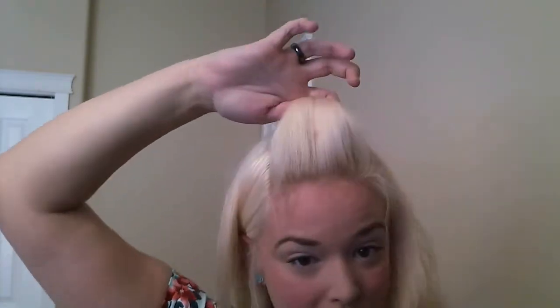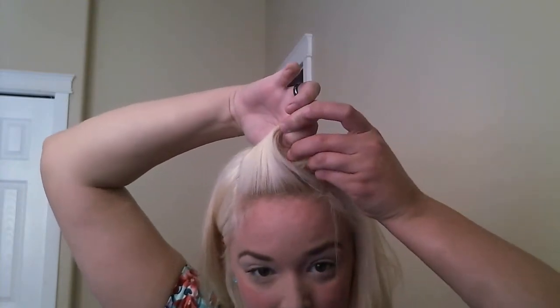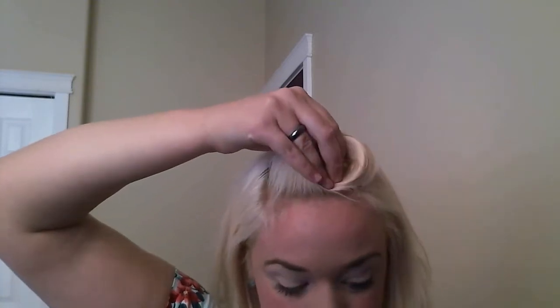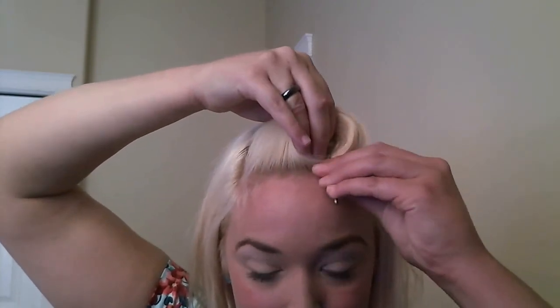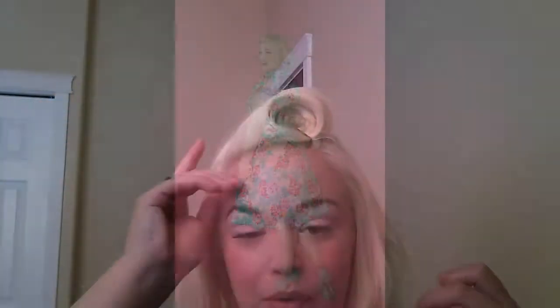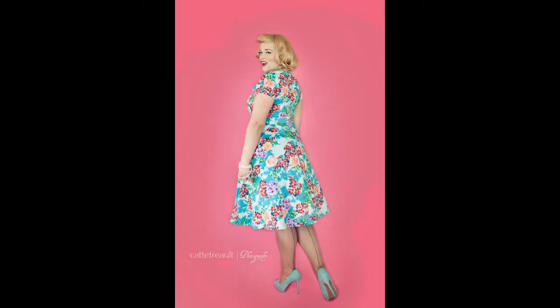So then I continue to bring this roll down towards my head. And then once I get to here, I take it and I turn it to the side because I am going to pin this and then work on the rest of my hair. I'm going to spray it lightly so by the time I come back it will have held the curl a little bit. So I'll just put that right there. Now that your roll is in place, just grab a little hairspray and give it a quick spray at the front just to hold the curl.